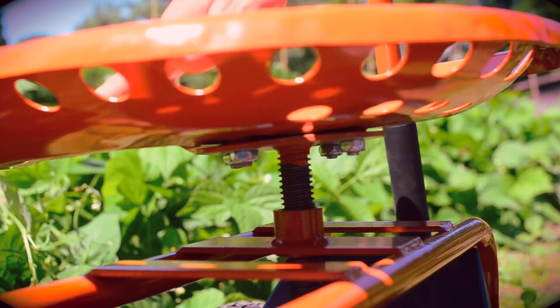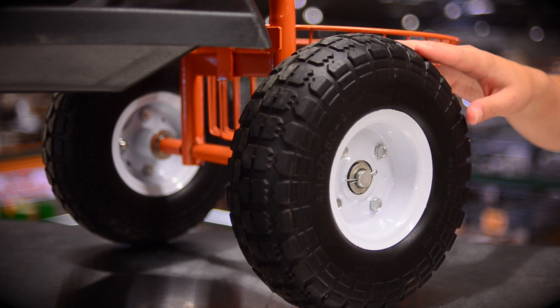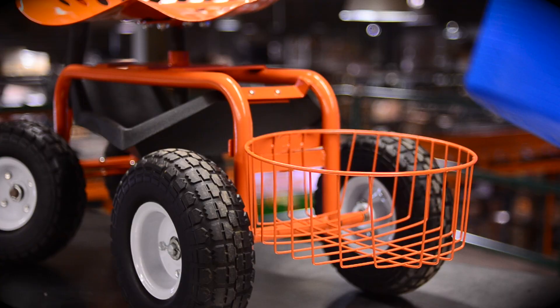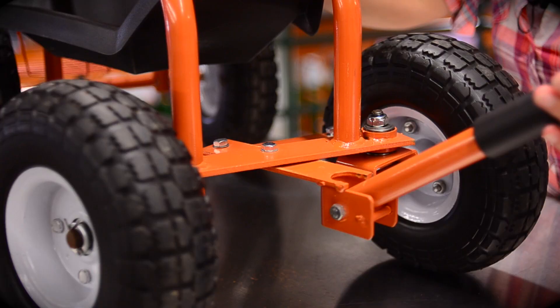The comfortable tractor-style seat adjusts from 16 inches to 20 inches high. With the new flat-free polyurethane tires, the scooter will always be ready when you are. The increased storage basket will now accommodate a small tub, truck, or 5-gallon bucket for maximum versatility.